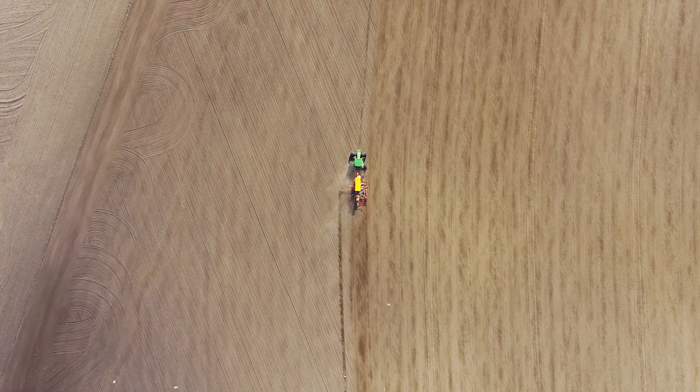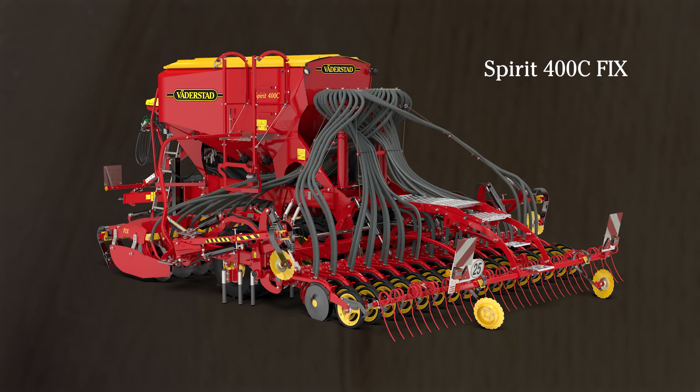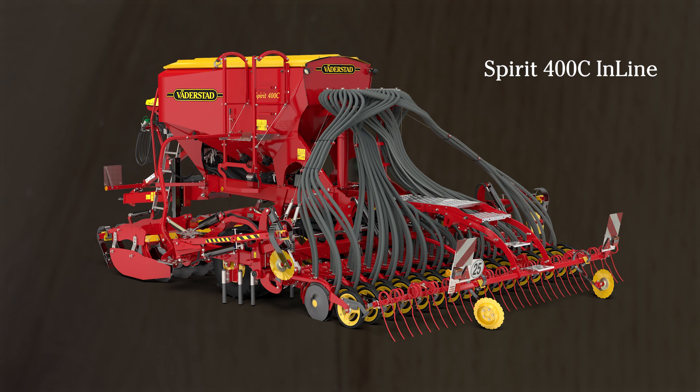Spirit 400 is available as the seed-only version Spirit 400 S, or the combi versions Spirit 400 C fix and Spirit 400 C inline.